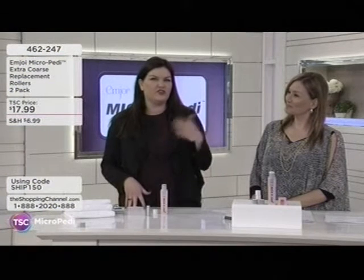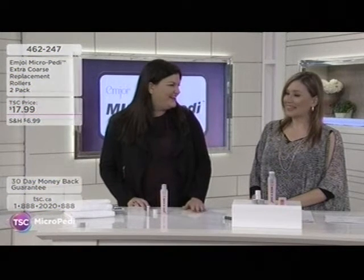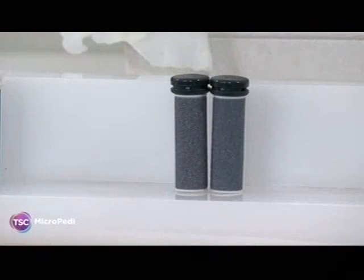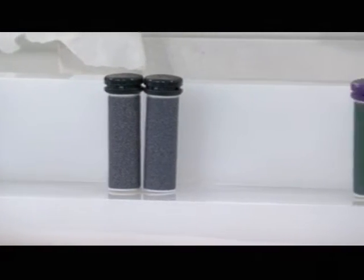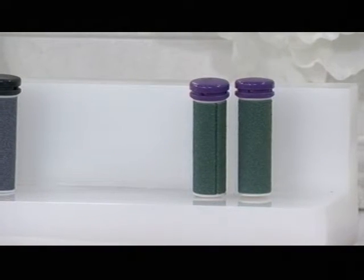There's also the super coarse and the extreme coarse, which always fly out of here. If you stand on your feet all day or you're a runner, you definitely want to go with the extreme coarse. The extreme coarse rollers get the job done even faster and can tackle those hard-to-reach places really easily.